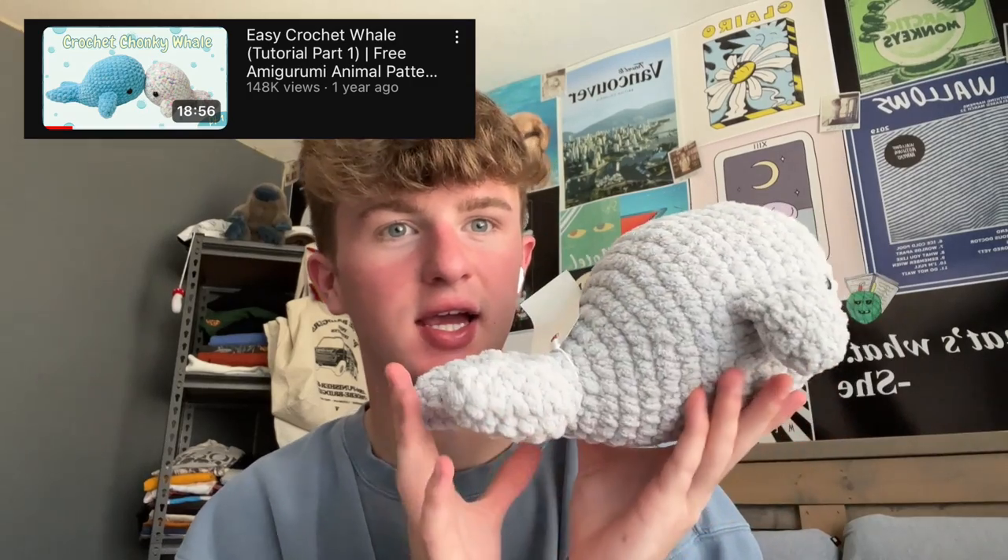Next, we have my other favorite YouTube crochet tutorial creator, Rose and Lily Amigurumi. I've made so many of her things. The first one is her whale — it's super easy, super simple, you only have to sew on these little flippers. Love it, couldn't recommend it enough. I also made it in this tweed color and it came out a little bit smaller because it was a thinner yarn, so you can make different sizes too.